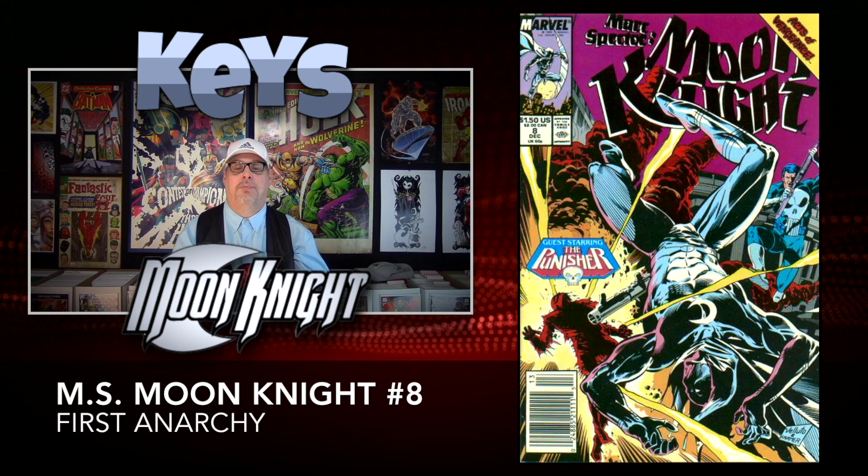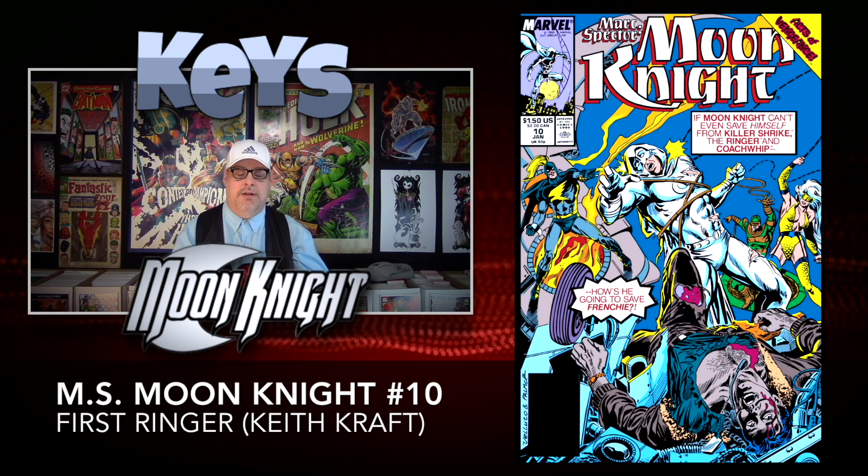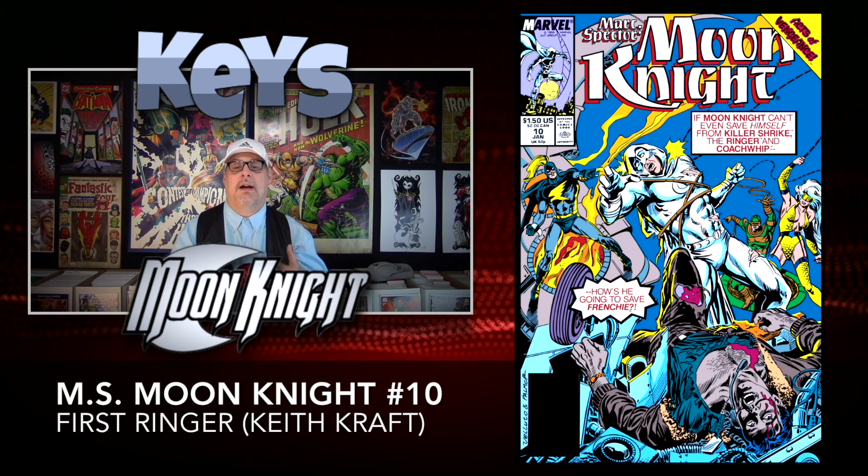Moving up just two books to number ten, we have another first appearance — the first appearance of The Ringer, otherwise known as Keith Craft. Another one of those characters with the same letters for the first and last name; that's kind of a thing for Marvel. This one is very inexpensive as well, around $3.